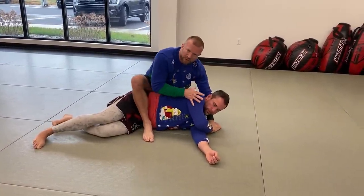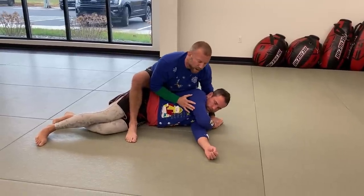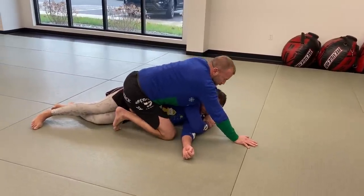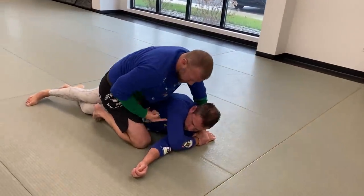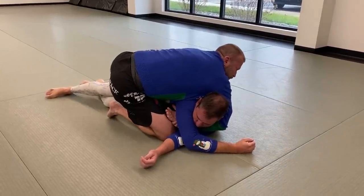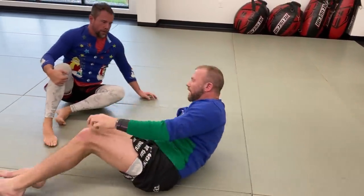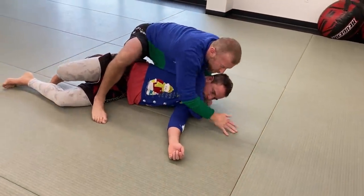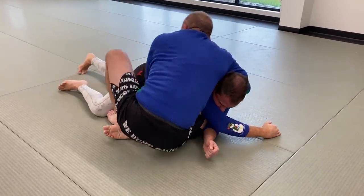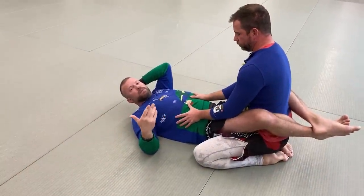This is an arm-in guillotine from the gift wrap. Because I have his arm bunched up, his shoulder is already creating a tight constriction. I keep the wrist in, post, and step off to a modified knee-on-belly. From there I dive my hand behind and grab the outside of his tricep — it's already very tight. When he tries to roll into me, which is the only direction he can go, I sit and squeeze everything tight for a nasty arm-in guillotine finish.